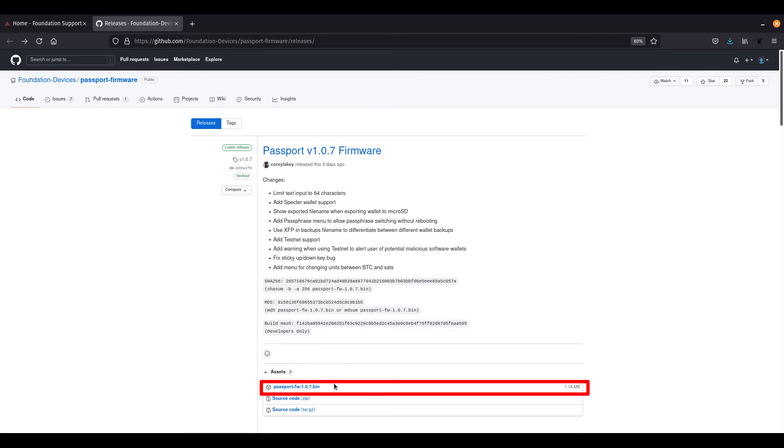Simply insert your micro SD card into your computer and copy the file across to the SD card. Once you've done that, you can insert the SD card into your Passport and take the following steps.